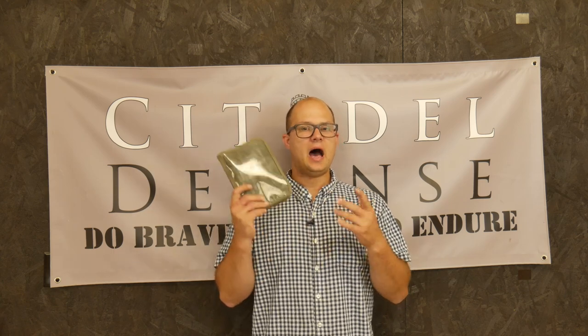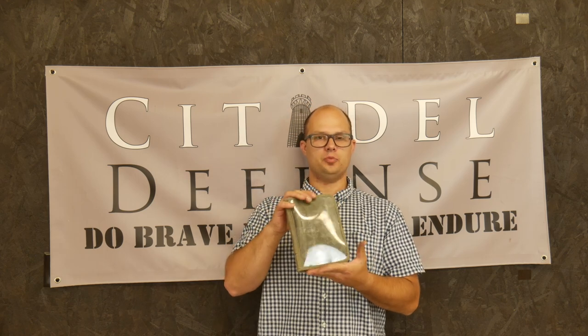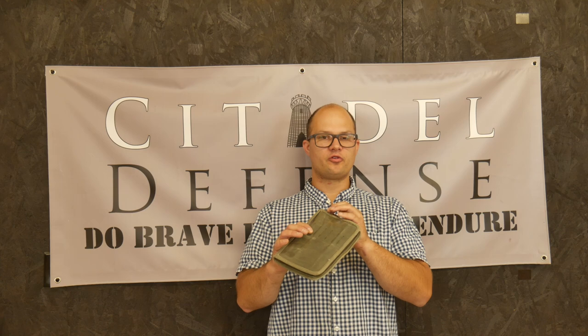I have been rocking this for a few months now and I really like this one. This is their small size notebook cover. Just a quick overview here.